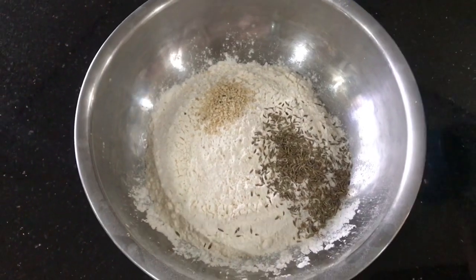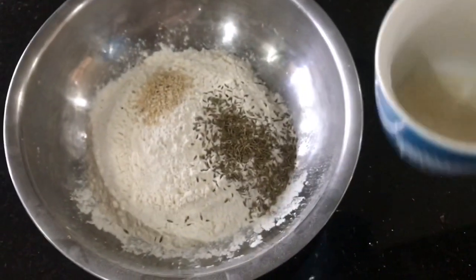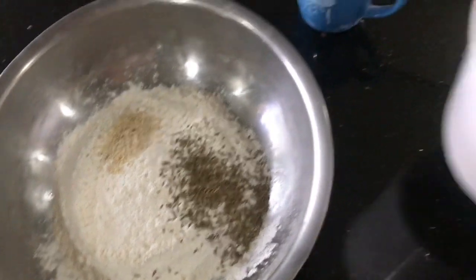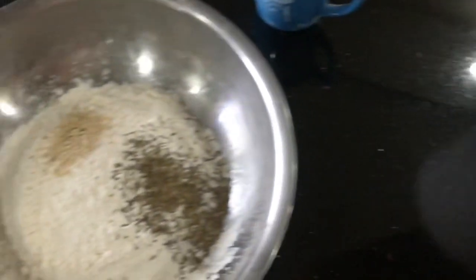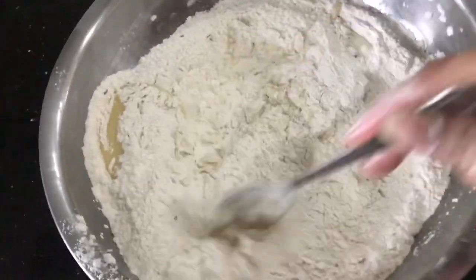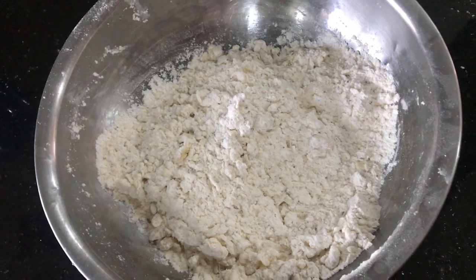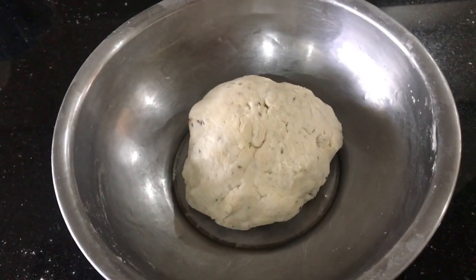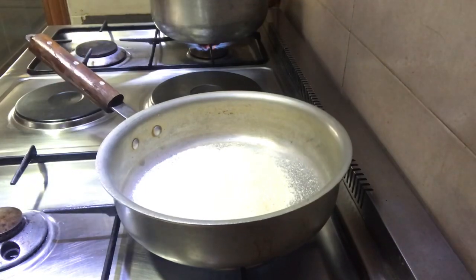We will first make the dough just like we made for our aluka samosas. If you haven't watched that recipe yet I'm going to link it here. In this recipe I'm adding two extra things: a tablespoon of semolina soaked in some water, and some sesame seeds — though the sesame seeds are optional — along with the other ingredients: ghee, salt, and some cumin seed. We are going to make a firm dough and let it rest.